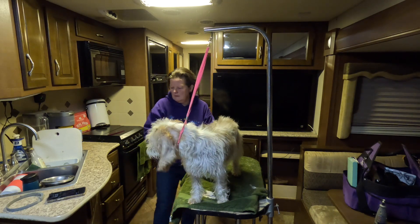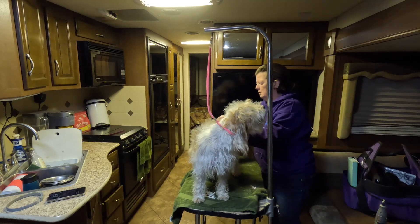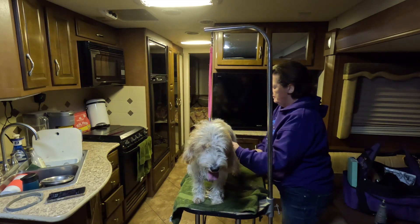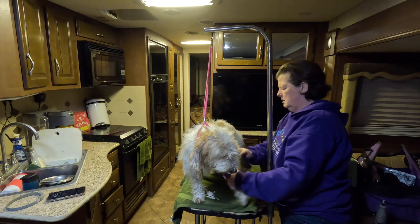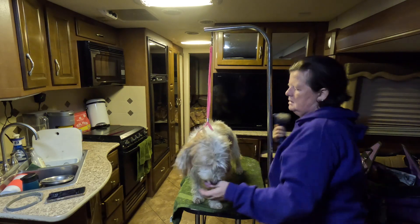You won't get everything this way, but you can get some. Definitely bring a grooming table and grooming supplies to the hunt with you. I got definitely not everything, but I got some of the worst stuff off here, which will make the rest of the process go a little bit easier.